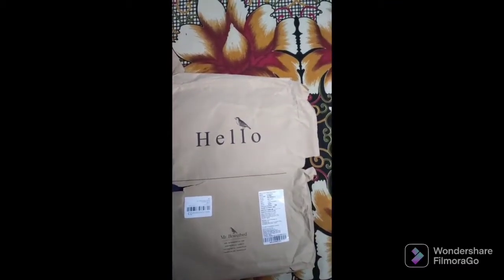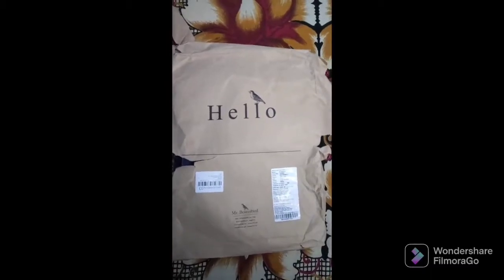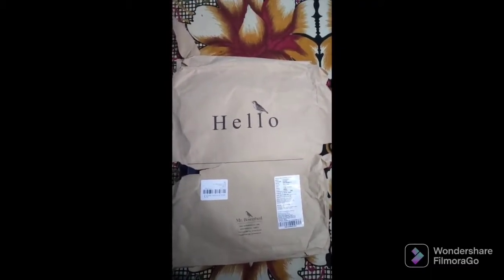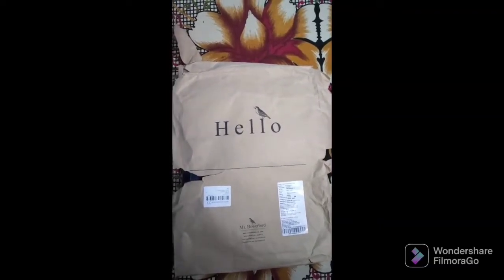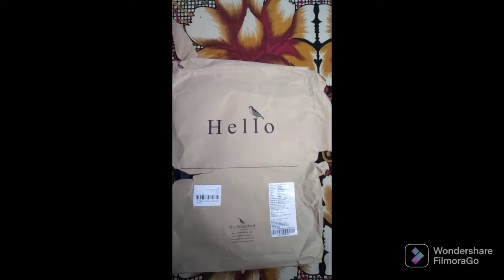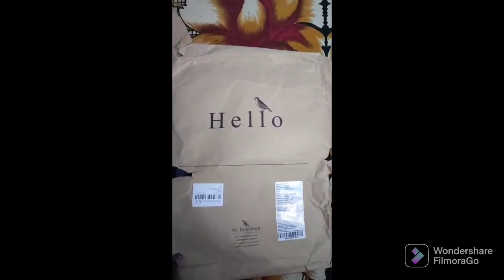If I talk about the packaging of this jean, the packaging seems kind of premium, like other brands like H&M, Zara and all. So let's see how it is and unbox it, and we'll talk about this jean later.